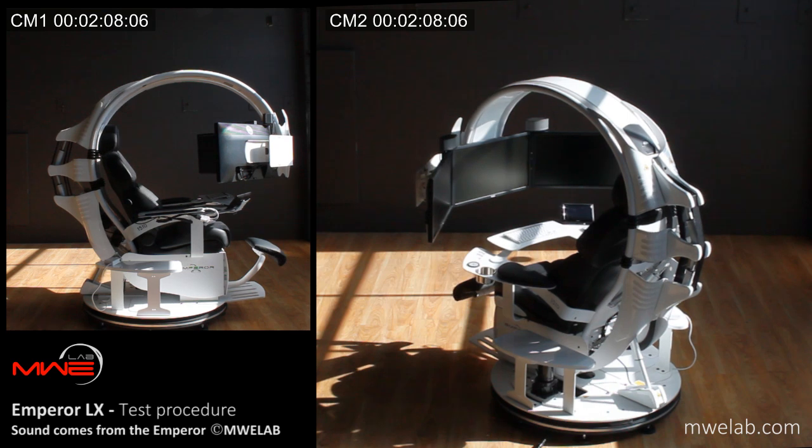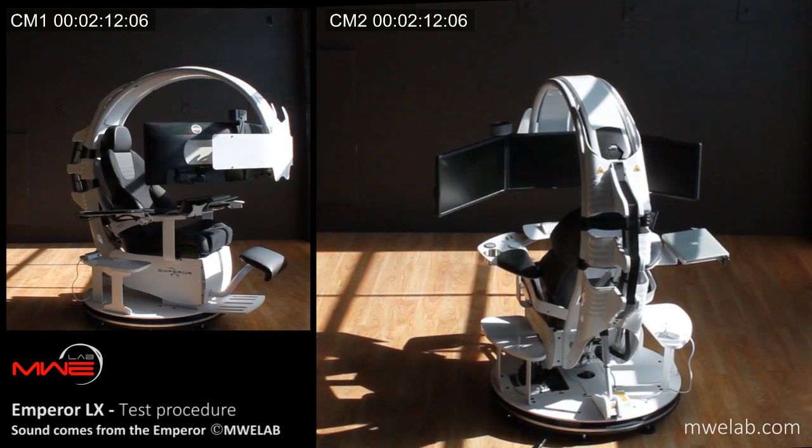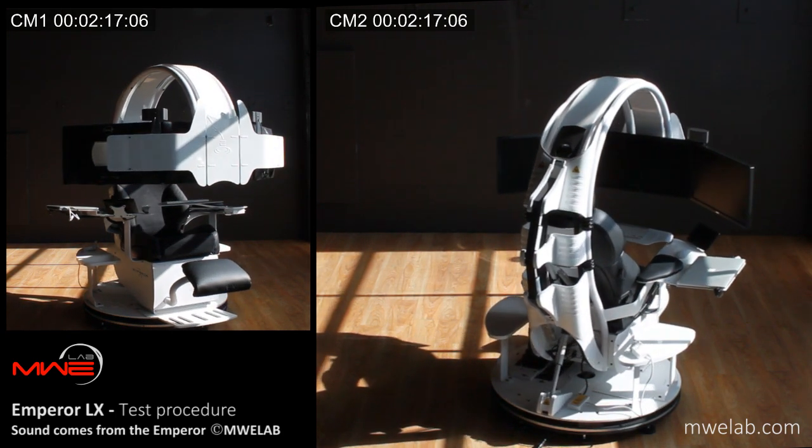Rotating. The rotary electrical connector allows the Emperor to rotate 360 degrees.